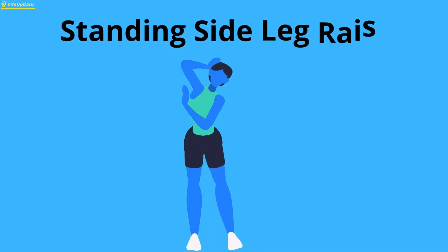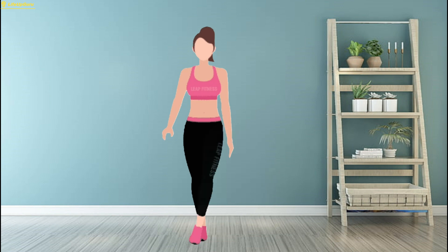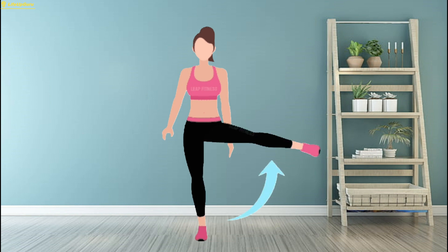Exercise 8: Standing Side Leg Raises. Standing Side Leg Raises are an effective exercise for targeting the hip abductor muscles, which are responsible for moving your leg away from the midline of your body.